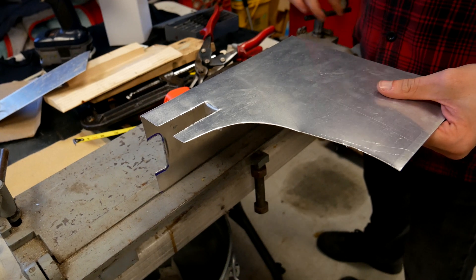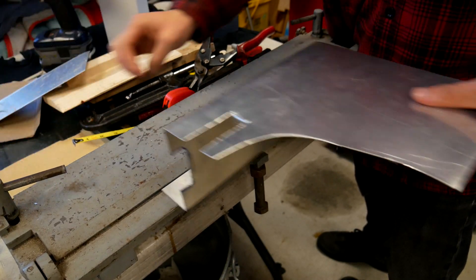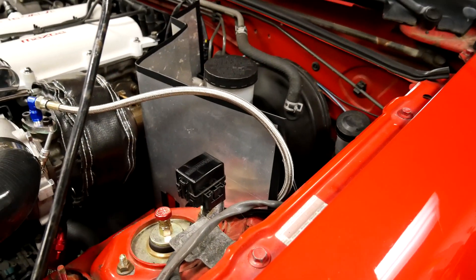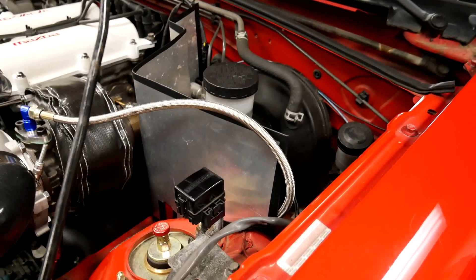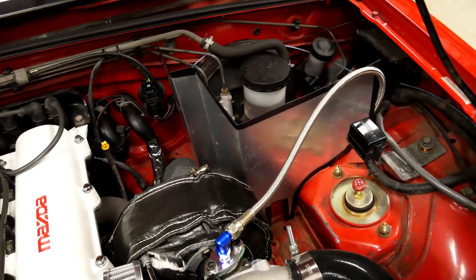Once you're happy with your shape, you can go ahead and install it. For mine, I used a factory airbox location and the factory bolt that went there. In the future, I might add a second mount to make it a little bit more solid with less vibration.